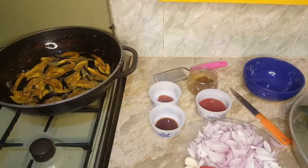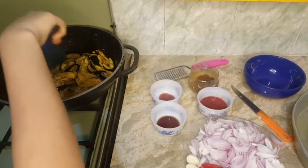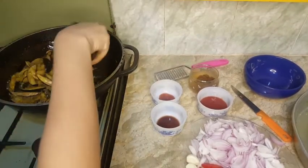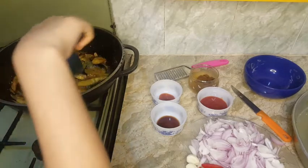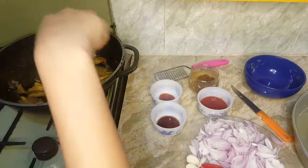This is done now. I will fry it just to change the color. The size is small so I will cut it.